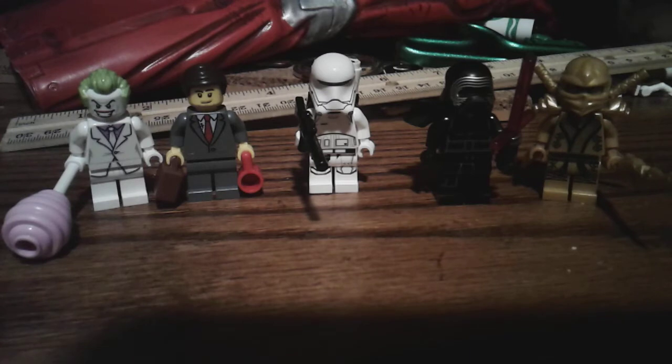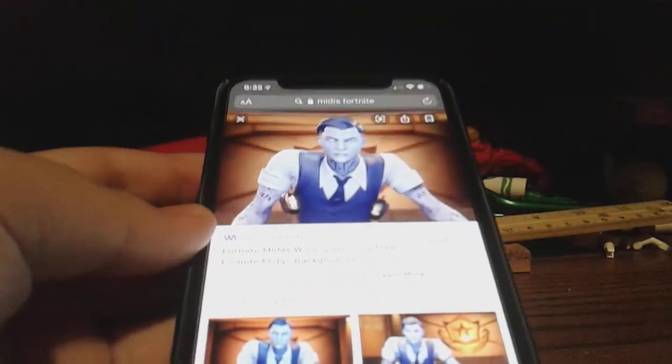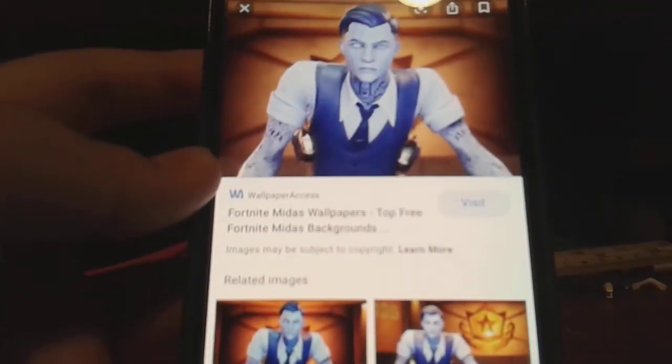So if you don't know who I'm talking about, I'm talking about this guy. Let me show you another picture of what he looks like — his whole body. This guy.